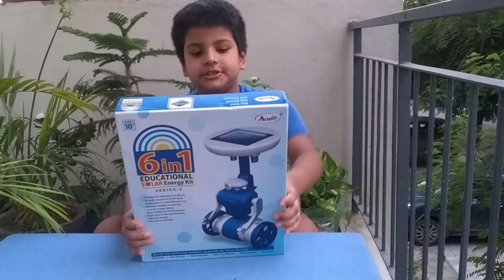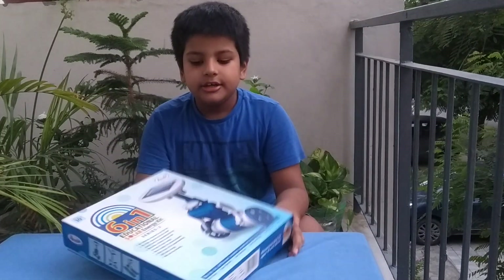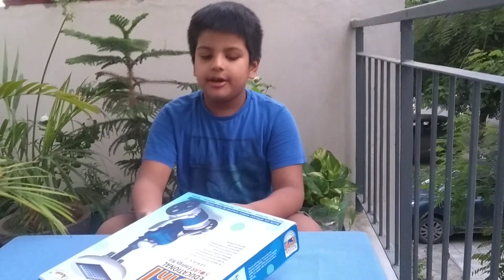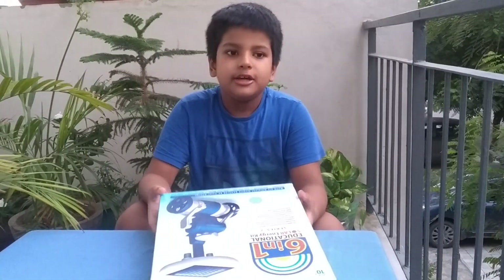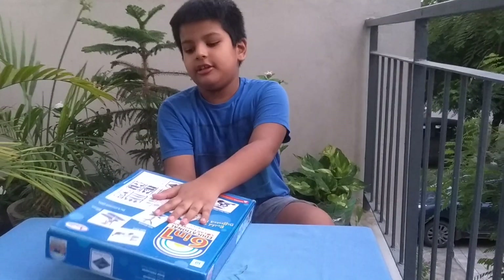Hello friends, today I am going to review the six-in-one educational solar energy kit. It came yesterday and I got it today. My father took the package off and put it in the sun for six hours — this side three hours, this side three hours.